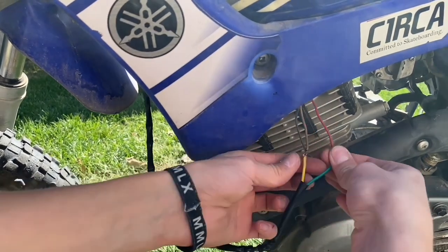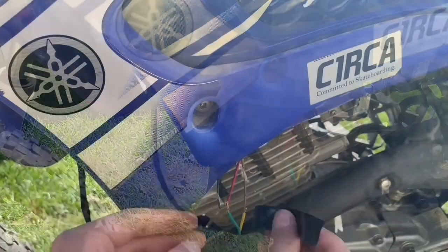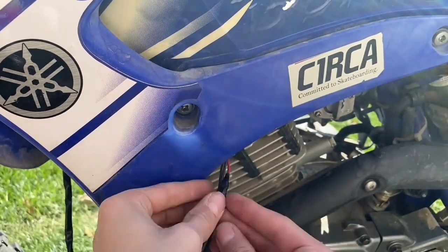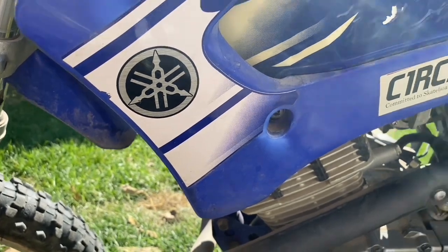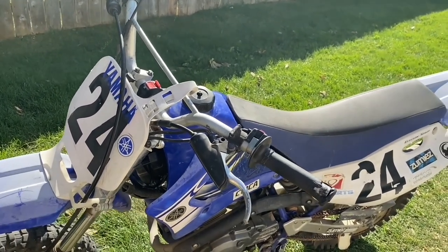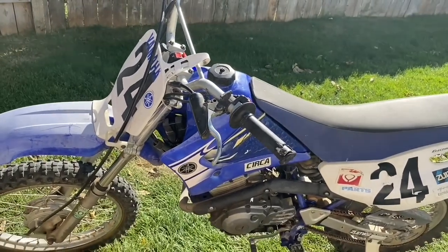I guess this kill switch is going to be backwards, but whatever. Got some electrical tape on it and now it's complete. That's the 125 all done — nothing else I can think of. That one's all ready. The TTR 225 — I'm still waiting on the front fender, but that's about it for the 225.